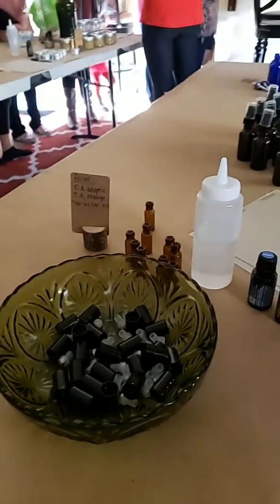Hey you guys, we are doing a make and take today. I'm gonna show my sweet friend Mary. So Mary, what are you making today? We're gonna come over here — so far we just did a little Zyto scan. We have a few things here. You were doing the roller, right? So the roller is this cute little thing right here.